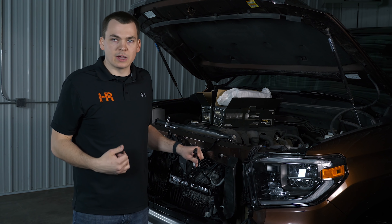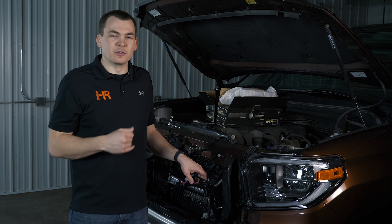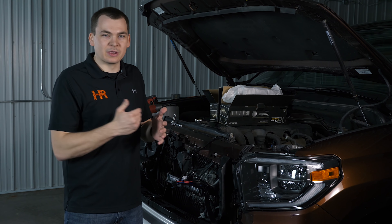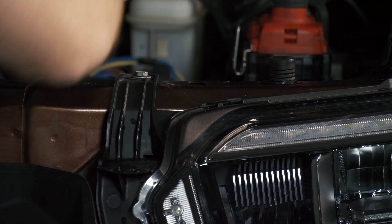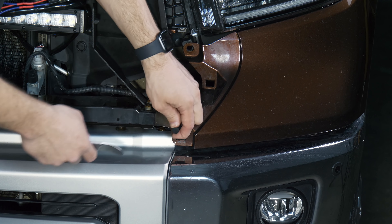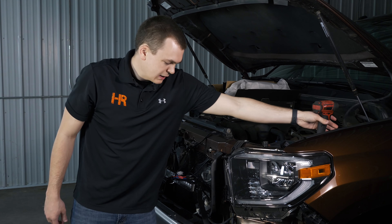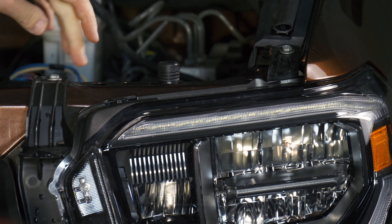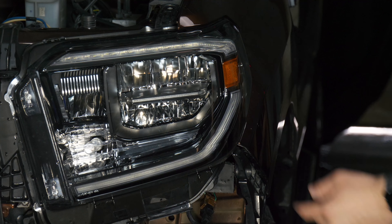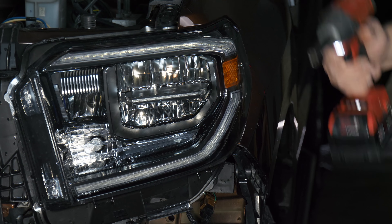Now we can install our adapter harness. The easiest way to do that is to just pull the whole headlight out. You can access it by pulling the wheel liner back a little bit if you want, but here in northern Minnesota the wheel liners are packed with about four inches of snow right now so I'd rather not. Go ahead and take your pry tool and pop these plastic retainers out — this trim piece will pop right off. Then use the 10 millimeter socket to remove the top headlight bolts and the one bolt on the side, and the headlight is ready to be pulled out.